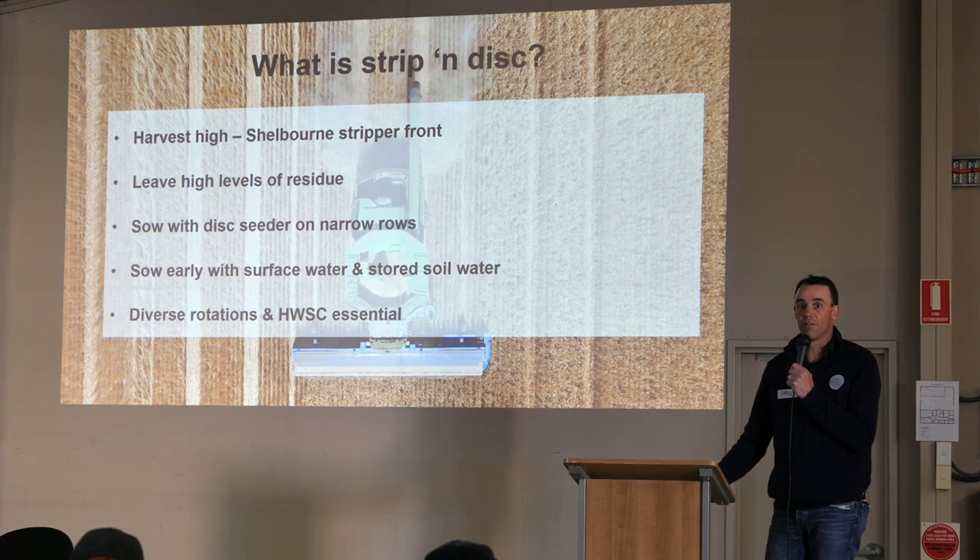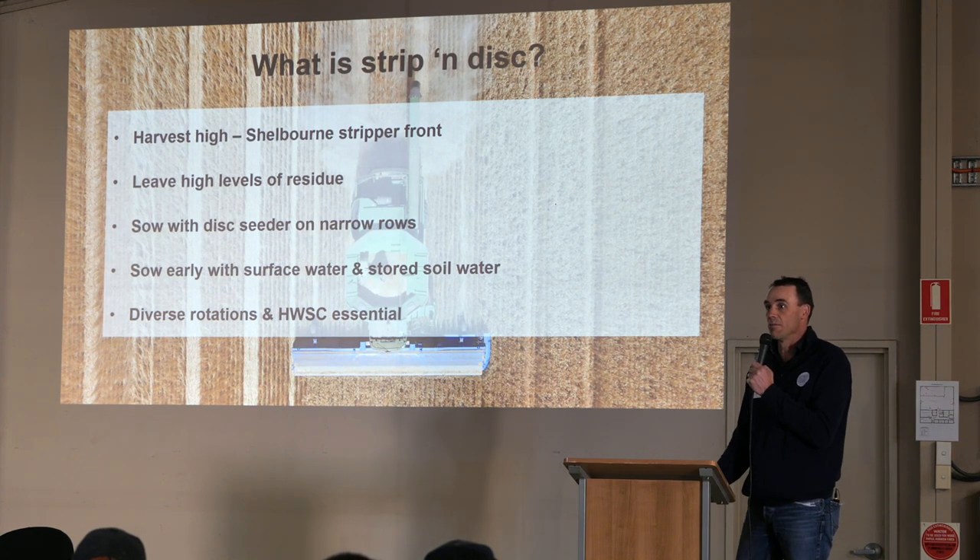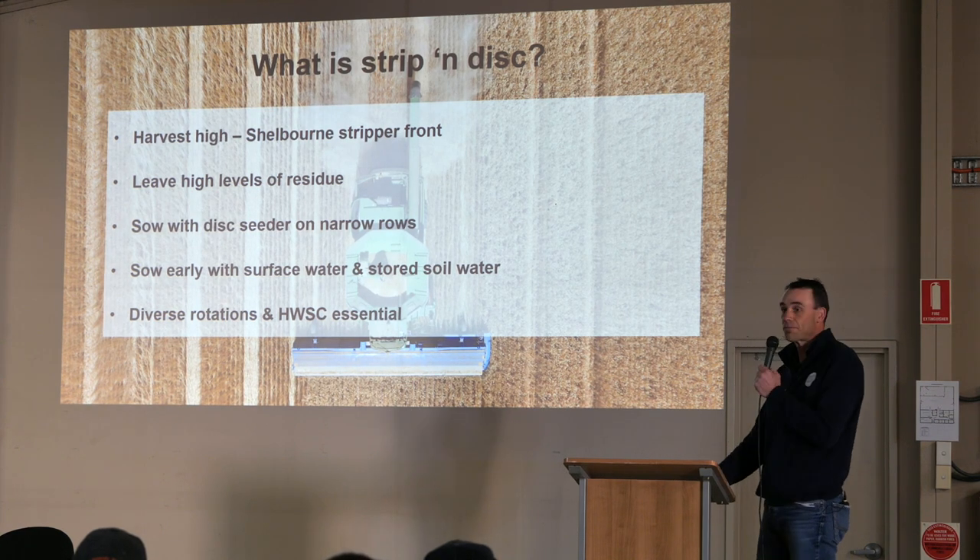You can't just stick trifluralin and pre-emergent systems and high cereal rotations in this system. It'll just bring you undone.